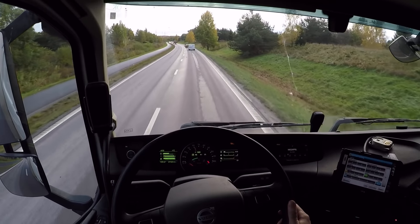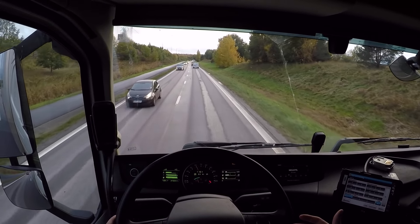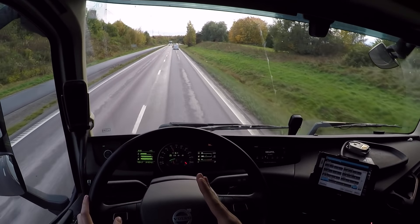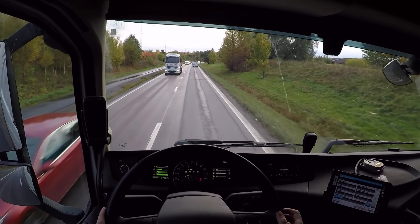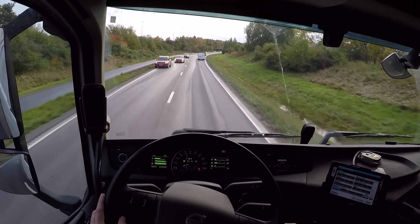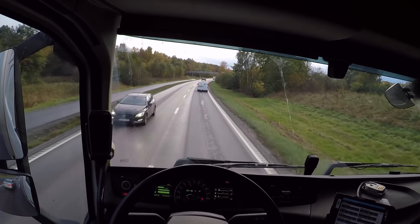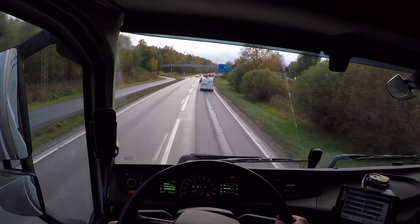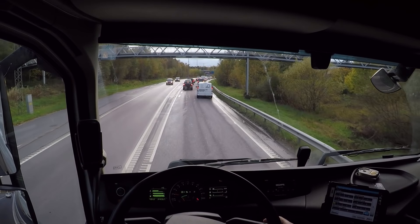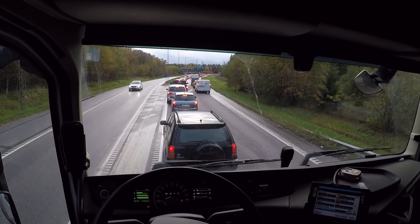Cruise control is good because without it you might unconsciously keep increasing your speed, whereas cruise control holds it steady so it doesn't push the throttle unnecessarily. But when you know you're going to brake, make sure you disengage the cruise control early. Here's a big curve — everyone in the left lane is heading to Nineshamn, which is where I'm going, so I'll stay in this lane.